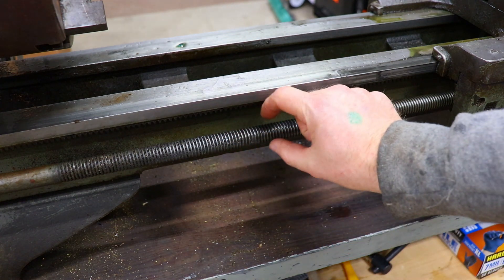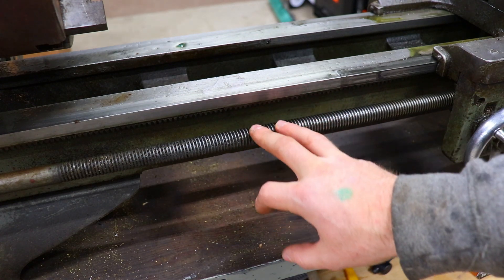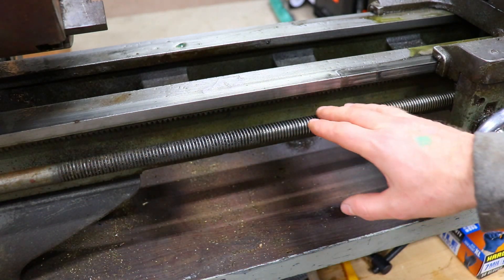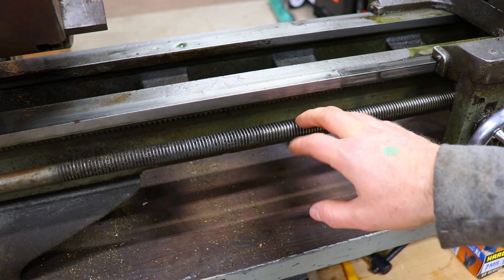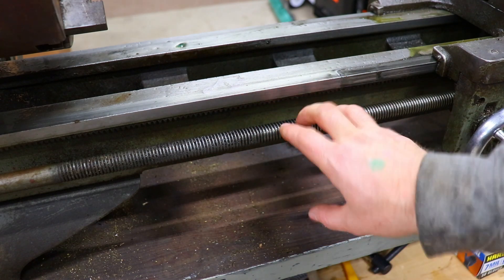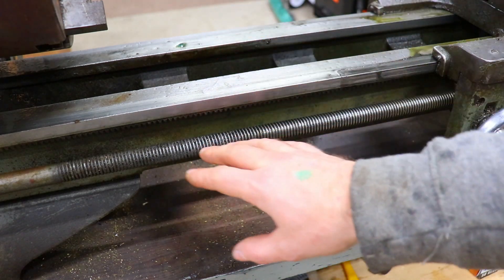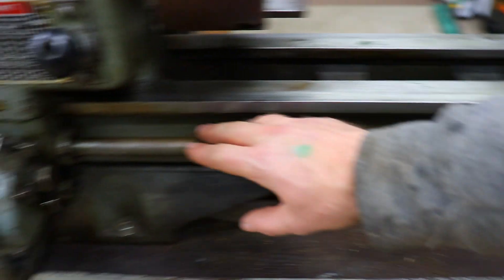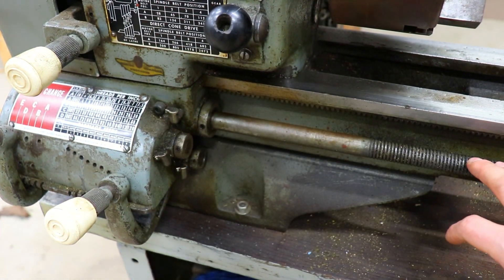This is a three-quarter inch part, so my plan is I've ordered some three-quarter inch acme rod and I'm going to turn it down to make a replacement lead screw. You can find used lead screws but they all have the same problem — they're all worn out. The only way to get a functional replacement is to make one using acme rod. I'm going to have to use this lathe in its current condition to turn down the new lead screw, but we're only turning it down where it engages the quick change gearbox, so it should be a pretty simple operation.